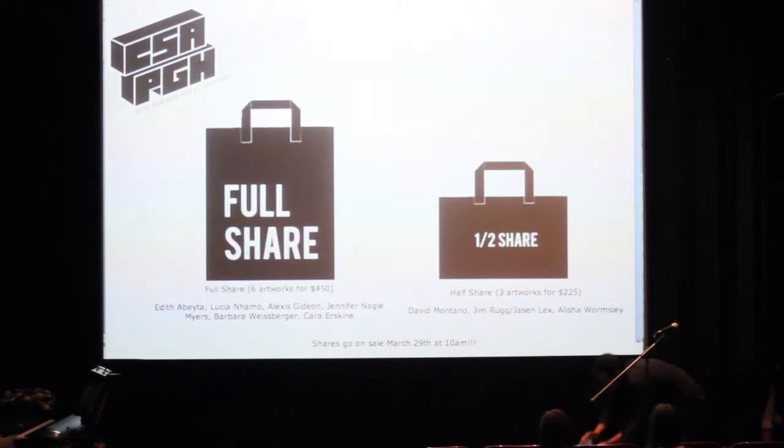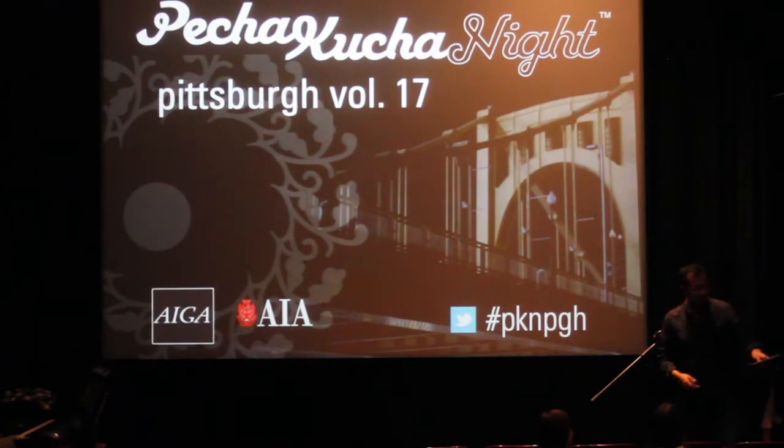My favorite thing from last season: this is one fifty-seventh of Andy Warhol's shirt that you will never own. But you can look at it, though.